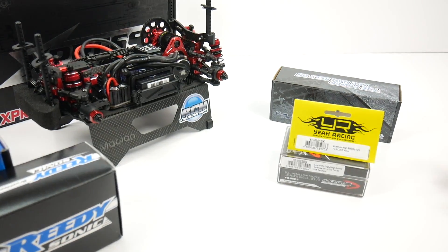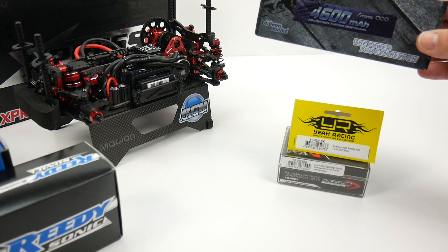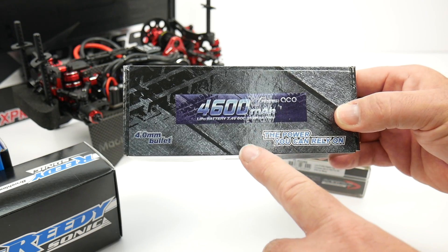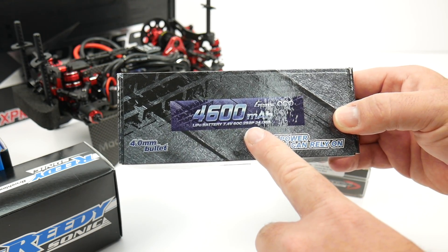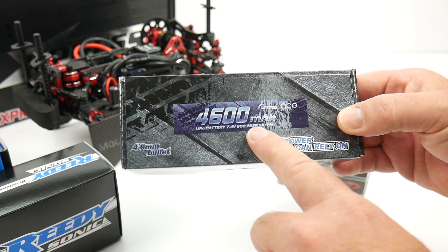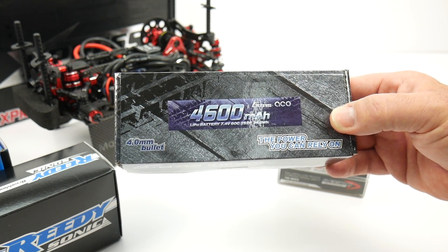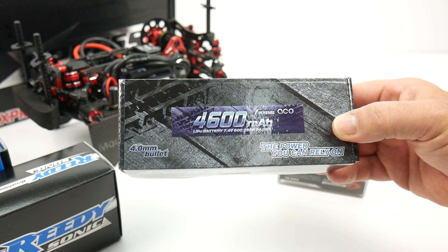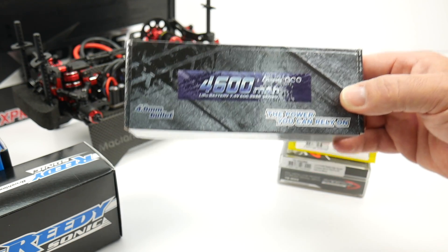Three new things here at the RC Network — definitely the batteries. Running some new GenZace batteries. This is the Shorty Pack, 4600 milliamp, 60C, 2S2P battery. Pretty nice battery overall, and I'll probably use it not just for this build but for some race vehicles too.